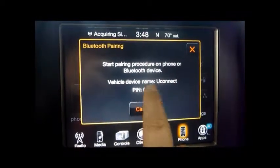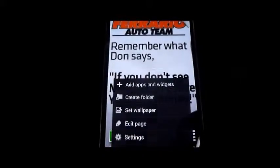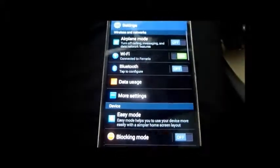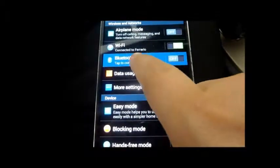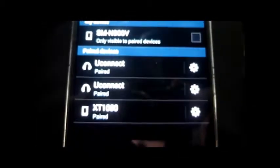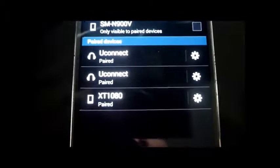Then we're going to come down here to the Android device. We're going to go to Settings, then Bluetooth. Up here is a very important tab — you're going to want to make sure that it is on, and we are going to scan.